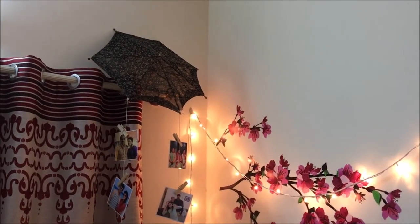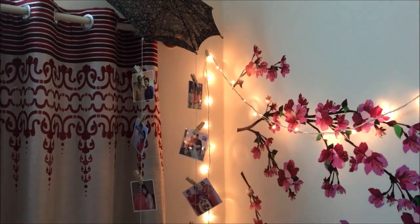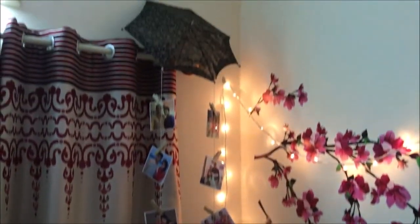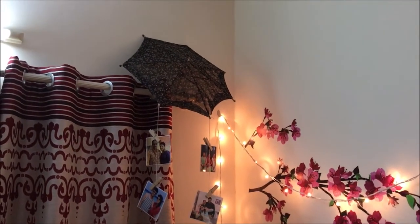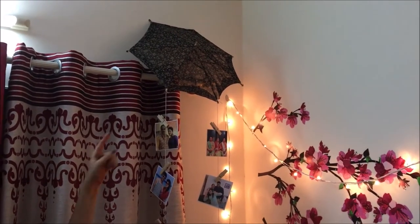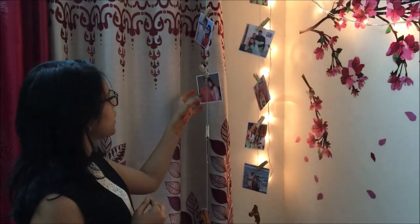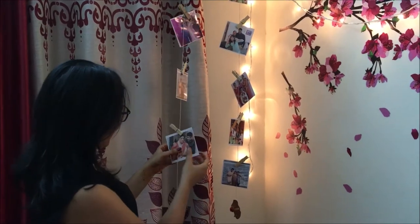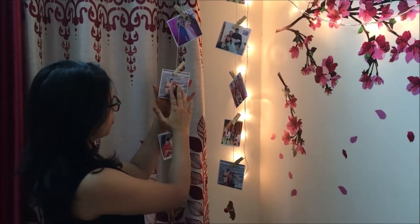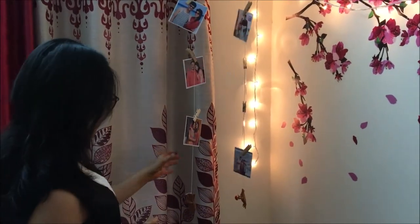Coming to the most favourite corner of my room, I have all my special memories and moments just hanging around in the form of these picks. This is very easy to make and very cheap as well — I made it for just 40 rupees. I got this umbrella from Mysore and it costed me just 10 rupees. You can get all these photos printed, as I have done, printed on both sides and just stuck around. These are all my moments with my family, which are very special and dear to me.